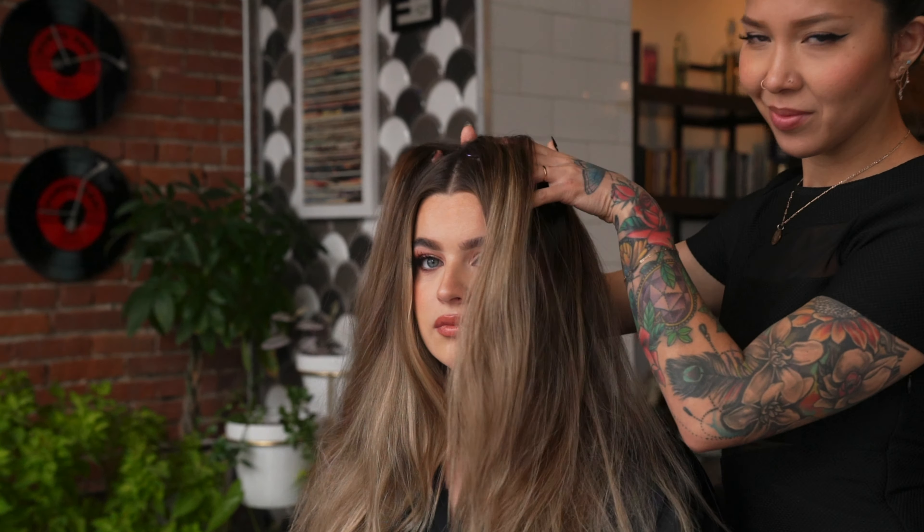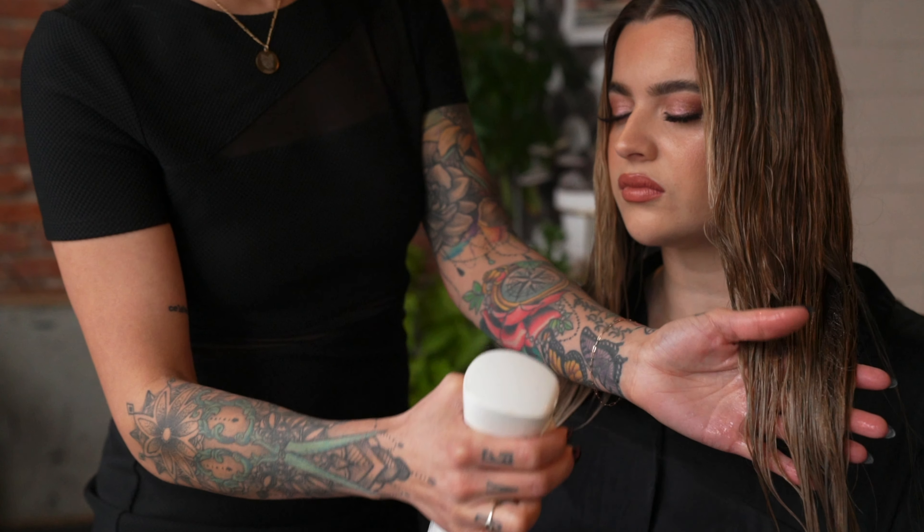This is my model Maggie and we just did her color using all Schwarzkopf color of course, and the tutorial I'm going to be sharing with you guys today is going to be perfect for not only behind the chair but if you do a lot of special event styling to give your clients hair body and bounce.